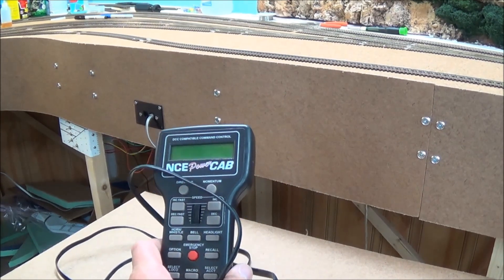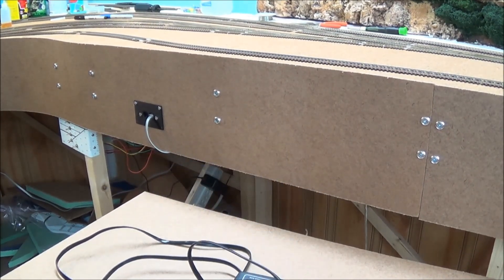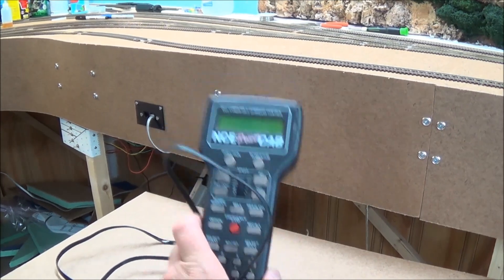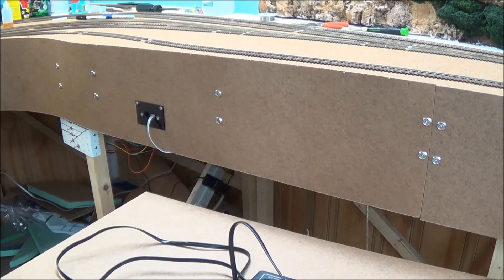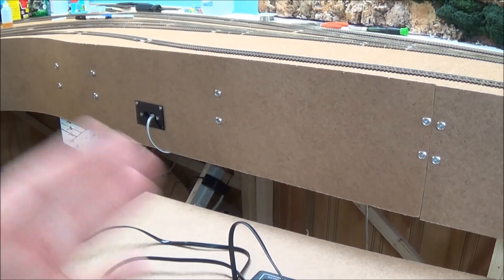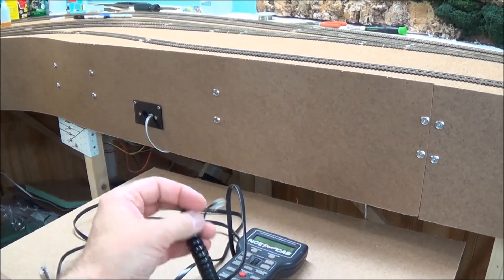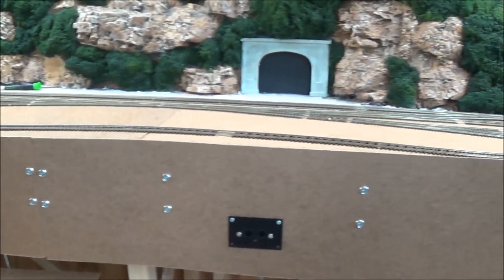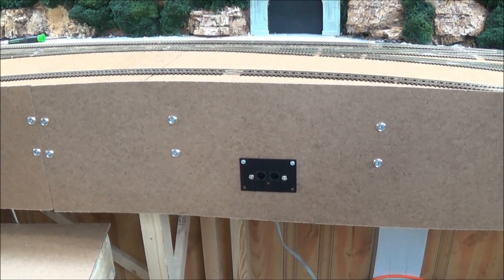Before you switch to programming, or switch the switch back to mainline running, definitely unplug the flat cable from your PCP panel. That way there's no direct conflict between the two power sources. Then you can go back to the coiled wire and plug into a UTP panel for normal operations.